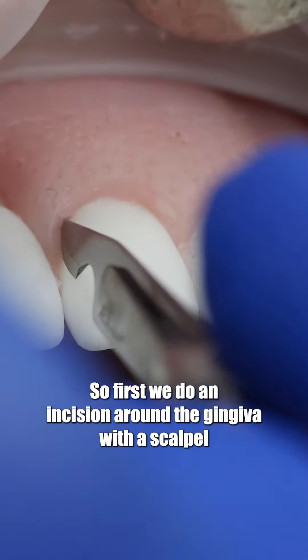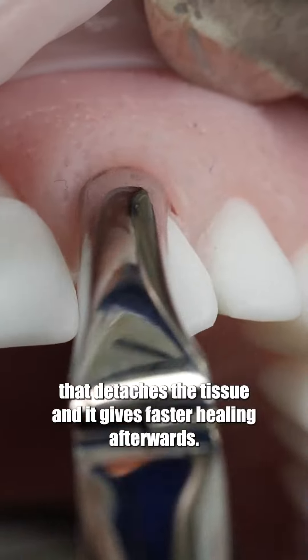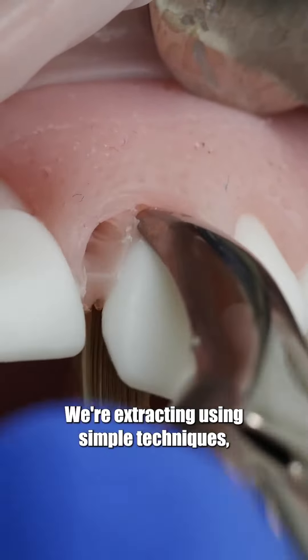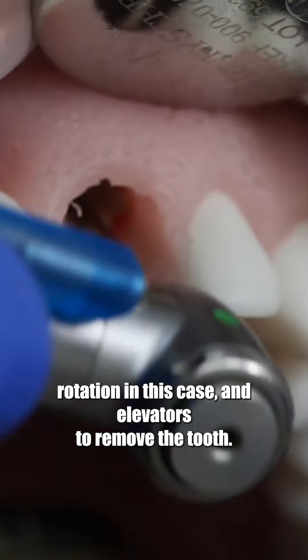First, we do an incision around the gingiva with a scalpel that detaches the tissue and gives faster healing afterwards. We're extracting using simple techniques — rotation in this case — and elevators to remove the tooth.